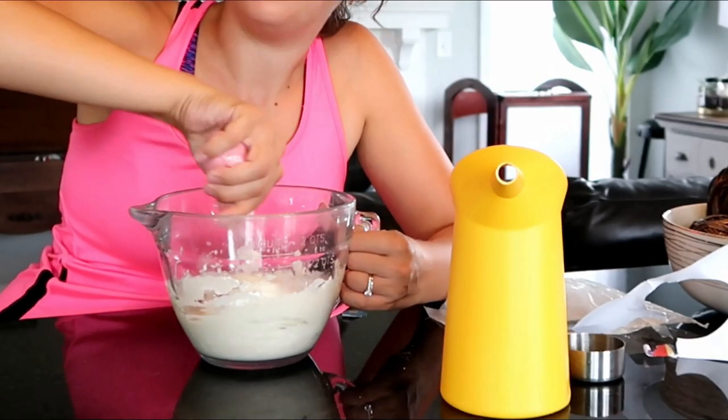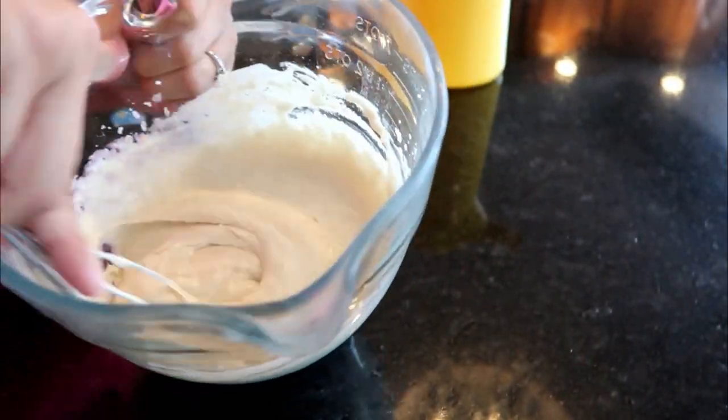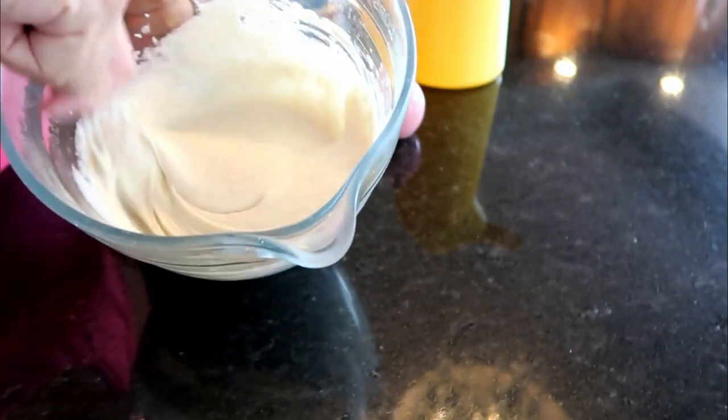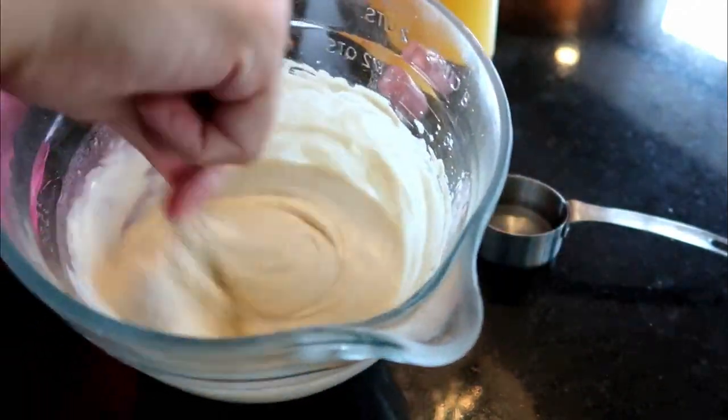I'm only having to open the packet of the powdery substance, which is mainly what comprises the funnel cake. I add water, and as I'm mixing it the mixture is a little thicker than I personally would like, so I'm taking the liberty to thin it out with just a little bit more water.